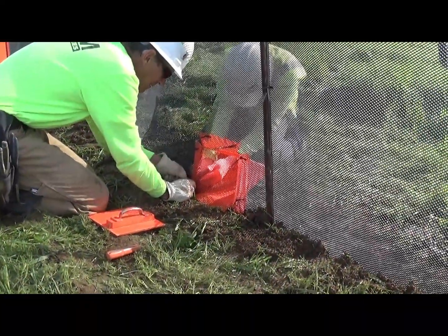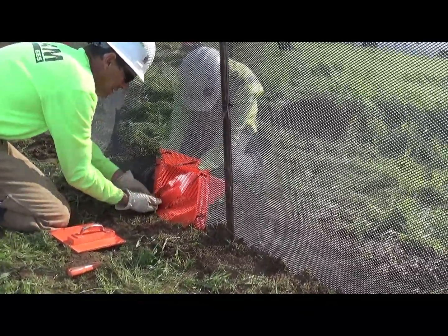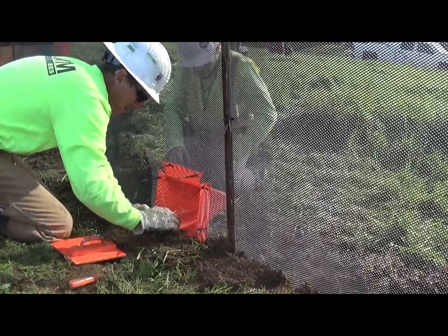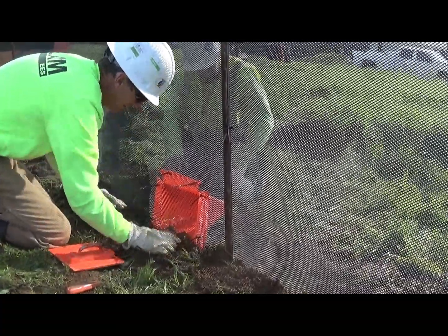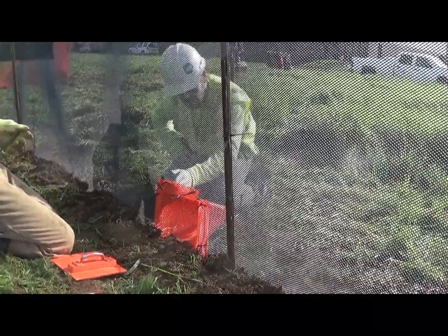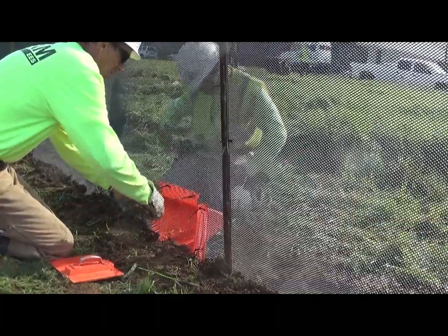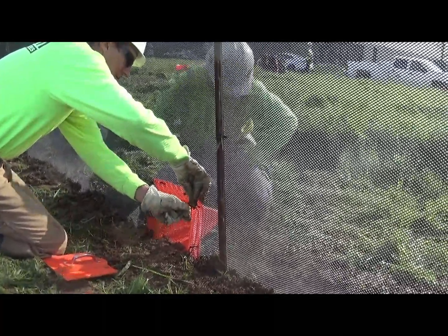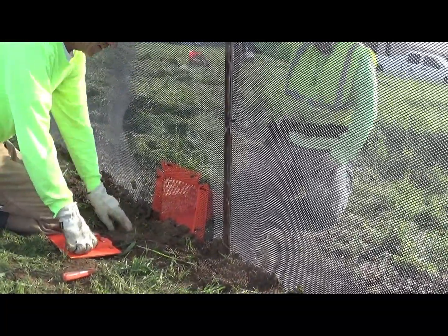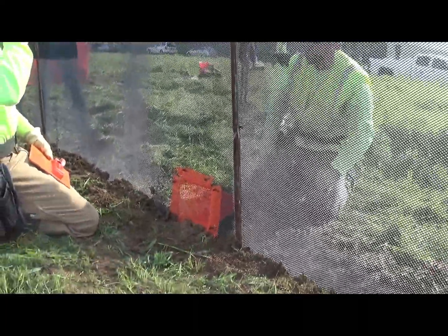These funnels work great for certain kinds of salamanders and snakes. Those animals tend to walk along the fence and they'll eventually find the funnel. Biologists typically — we've done hundreds and hundreds of projects — and most of the projects the spacing of these funnels is about 150 feet. We've seen projects where the funnels are spaced every 50 feet, or every 200 feet, but typically 150 feet is fine. You should always check with the biologists to see what the requirements are.